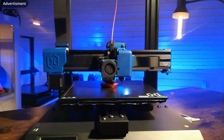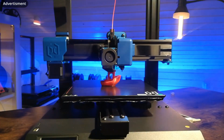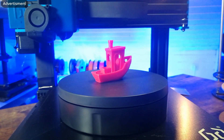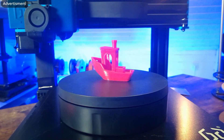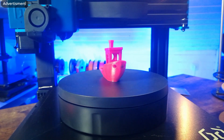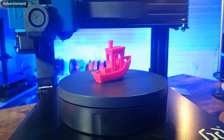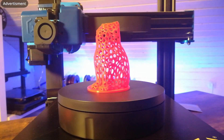A very good point to start with the test prints. My first test print was a Benchy and it came out pretty well — very nice, but with a little problem on the front because there was burned filament inside the nozzle. I think it was from the QA test, and after that burned plastic came out it never appeared again. So I think it's not a general problem — just some filament residue from the QA test.